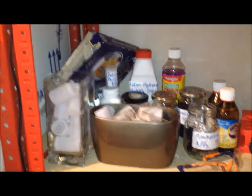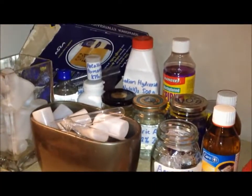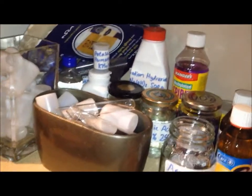This is my main shelf and this is where I keep most of my chemicals. You can see most of them are in there, but there are some acids, some starch solution, ammonia, some spirits, and some oxidizers which I keep separate.